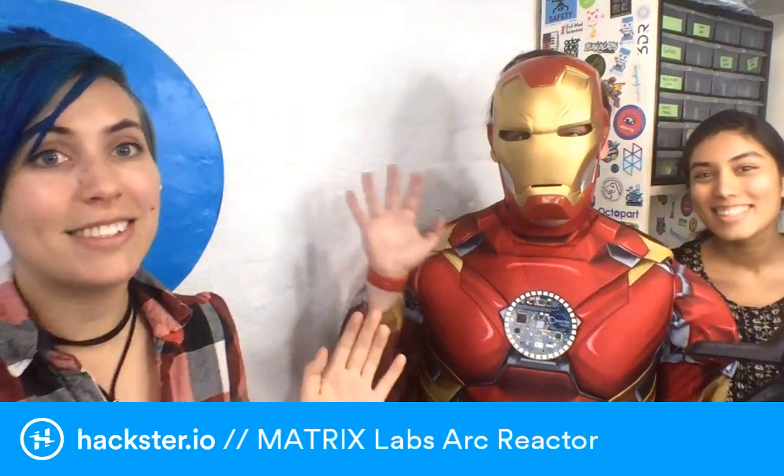How's it going everybody? I know we just did a broadcast about the Twilio Signal badge, but we have something extra cool for you. I told you that the Matrix Creator team is in town. We have Tony and Samreen, from Matrix Creator. Where are you all based? Miami.